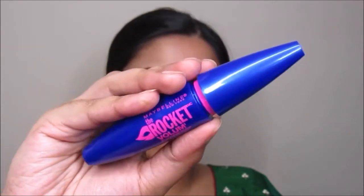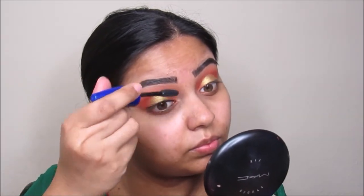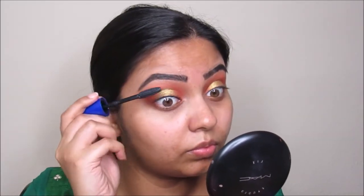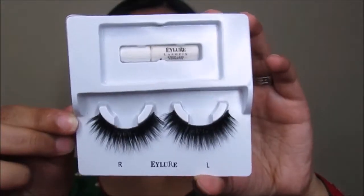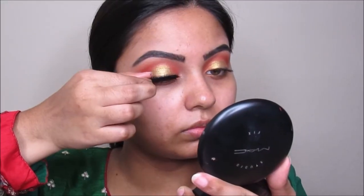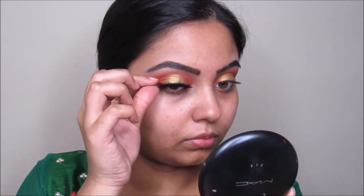Now I'm taking this Rocket mascara from Maybelline and going to curl my eyelashes with it. Now I'm taking these Eyelure lashes in Gilded Luxe and going to apply this on my eyes.